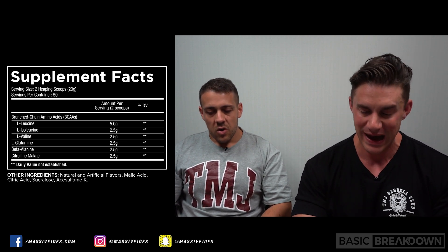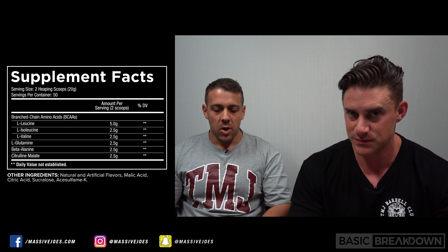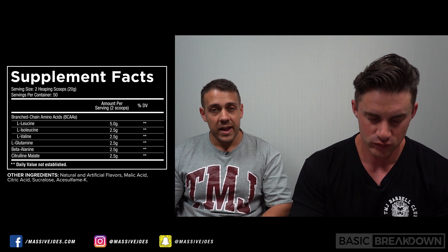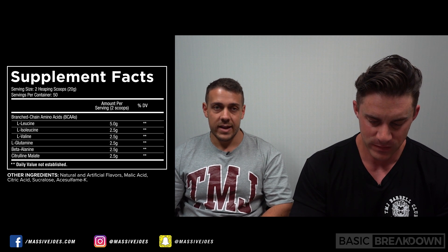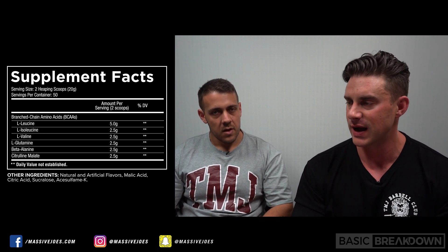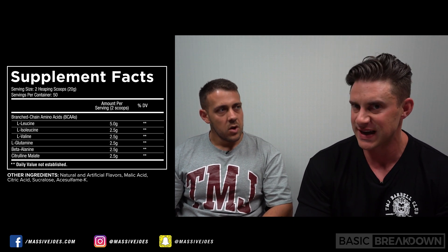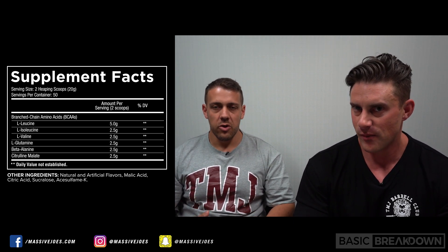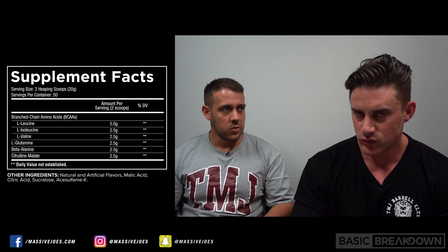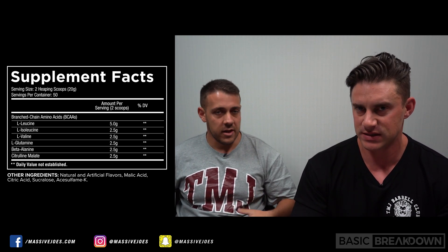What else do we have in ABC apart from BCAAs? We have 2.5 grams of L-glutamine, 2.5 grams of beta-alanine, and 2.5 grams of citrulline malate. Intra-workout, L-glutamine is in there to aid your recovery. Beta-alanine helps with endurance intra-workout to get you through your whole workout. And citrulline is in there to increase blood flow and nutrient delivery.